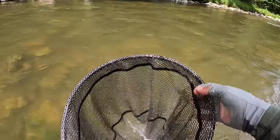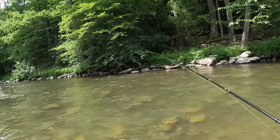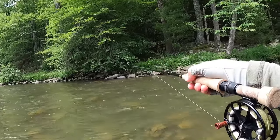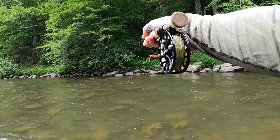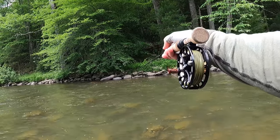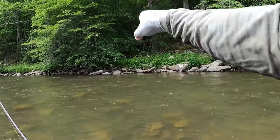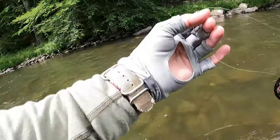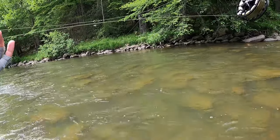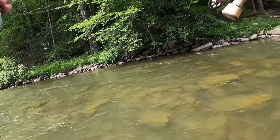That was awesome. I switched over to a double nymph rig — it's more of the classic riffley water and I can get really nice drifts here. It's really sunny, it's midday, about two o'clock. There's a nice slow stretch over there along the bank — you see that bubble line. There's a light-colored rock; he was sitting just on the upstream side of that. I did a nice tuck cast and he probably hit it a foot into the drift.